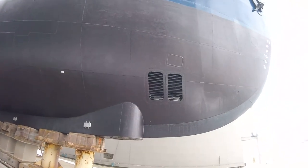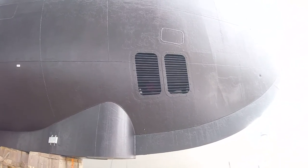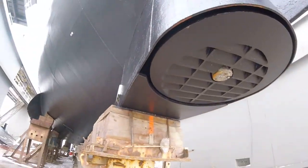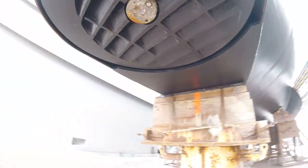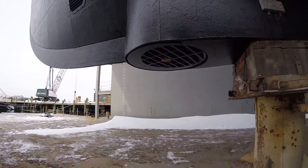Here's your bow thruster, your intake grills up to a giant pump, and then an azimuth drive — great for directionality.